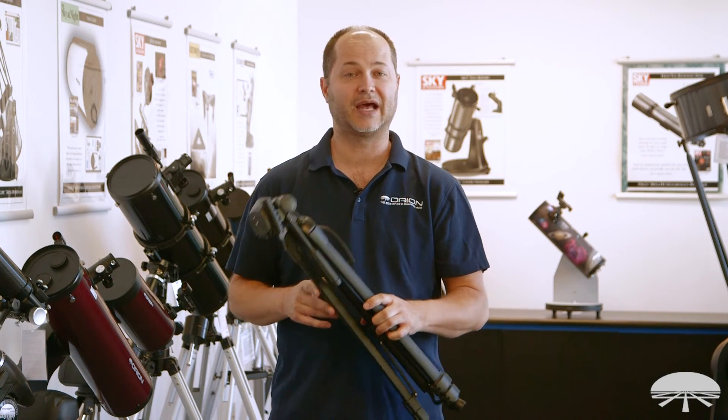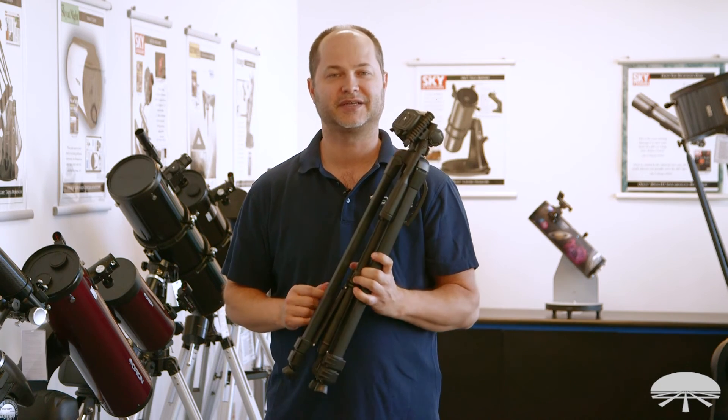Well, there you have it. This is the Orion Tritec LT1 Travel Tripod. Thank you very much. Clear skies.